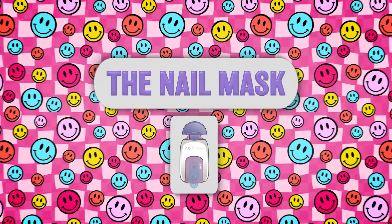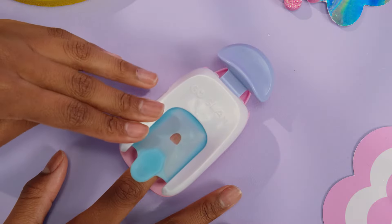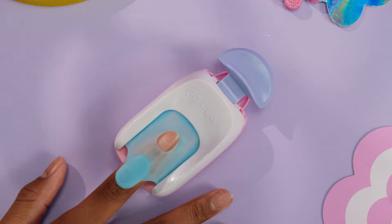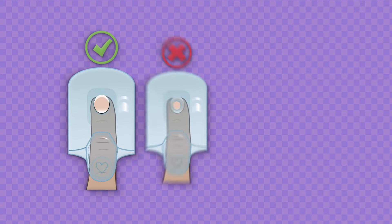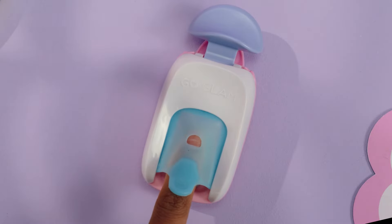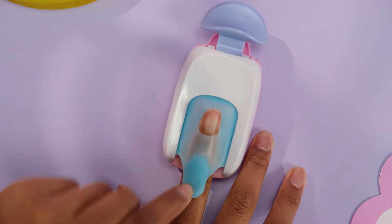When using the nail mask, you need to line up your nail just right. Use the silicone to adjust it to the size of your nail. It should look something like this. We want to be painting just our nails, not cuticles or the skin on our fingers. This is not enough nail. This is too much skin.